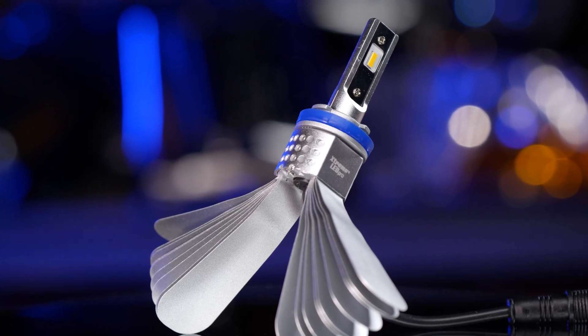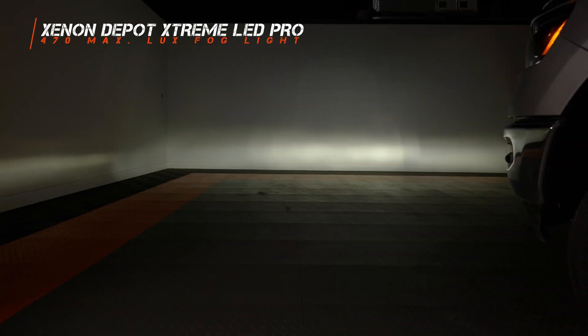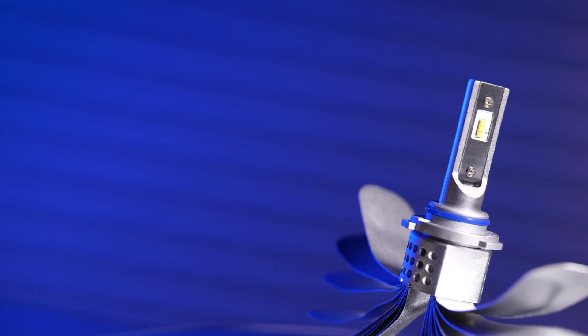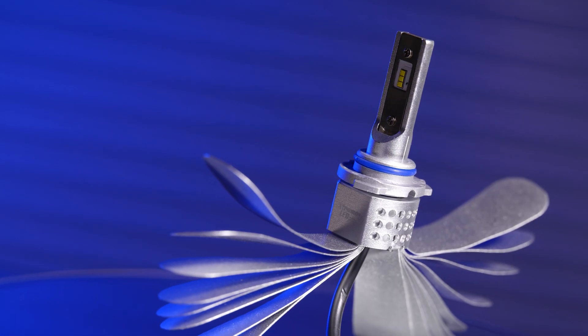Now let's get to a bulb from Xenon Depot — the Xtreme LED Pro, coming in at 135% brighter than stock. This is a really good option if you're going to go overlanding or off-roading because it has these really cool flexible heat sink fins. These allow you to use it in so many different applications and you're not going to have a fan gum up with dust, dirt, and debris. They also have a yellow option coming in at about 15% brighter than stock.